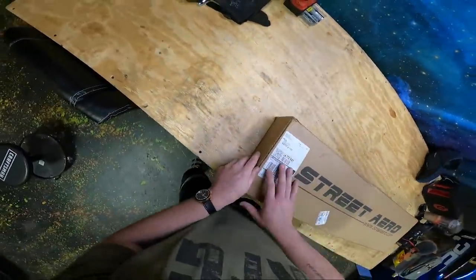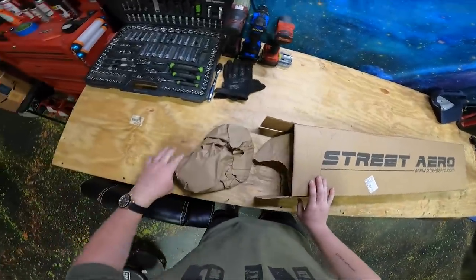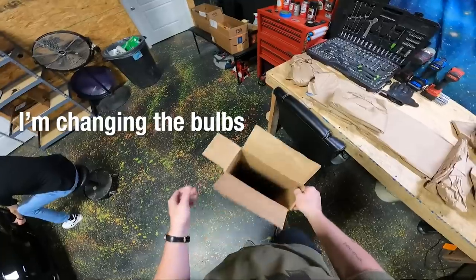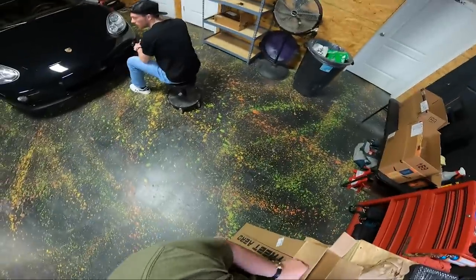Let's go ahead and slap a GoPro on and we'll get this thing open. I have no idea what the assembly is going to be like. I just know what the finished product looks like, and it's pretty sick. Oh shit, you're working on a Porsche? I'm changing the bulbs. With LEDs. Where'd you get the LEDs from?